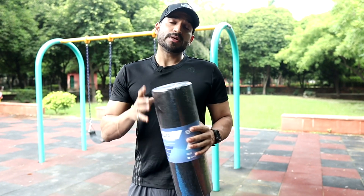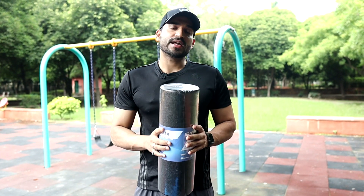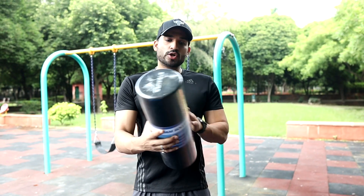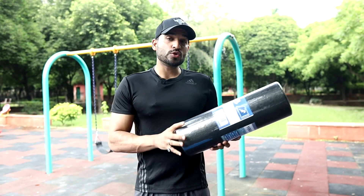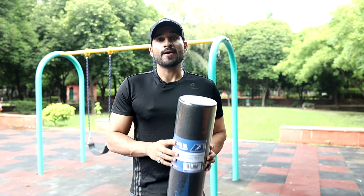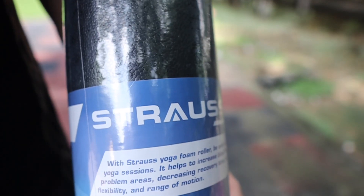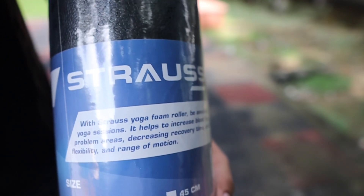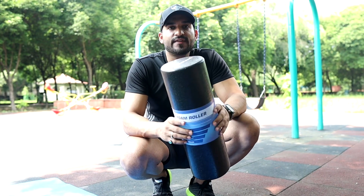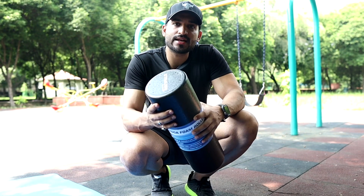I decided on a foam roller for myself that has no grooves — if you see it, it is completely plain. This foam roller is from the Straws company, and I will give you a link in the description of my video so you can go there and take it. I have also chosen this foam roller because it is lightweight, so there is no problem with carrying it. It is also a thermal-based material.